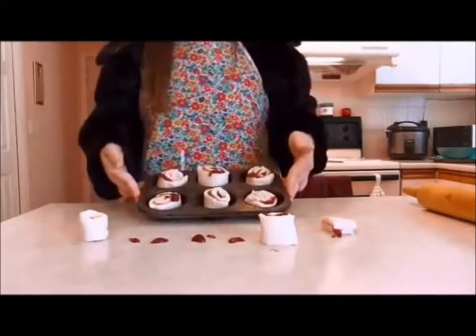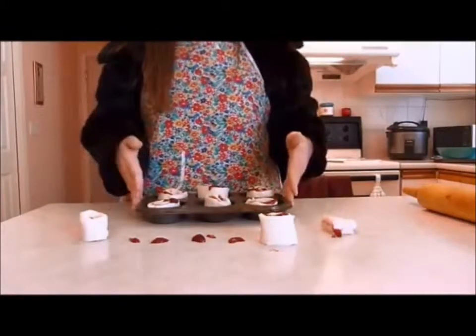Now you'll want to pop them into your preheated oven for approximately 10 to 15 minutes.